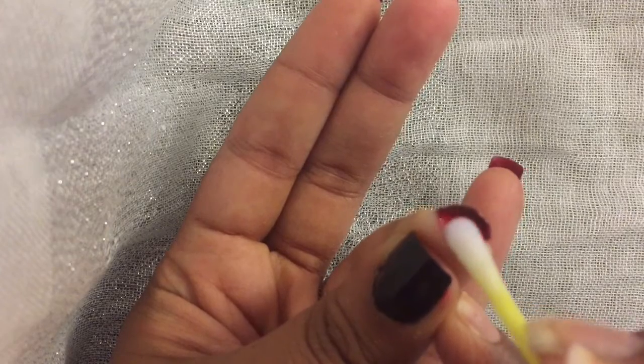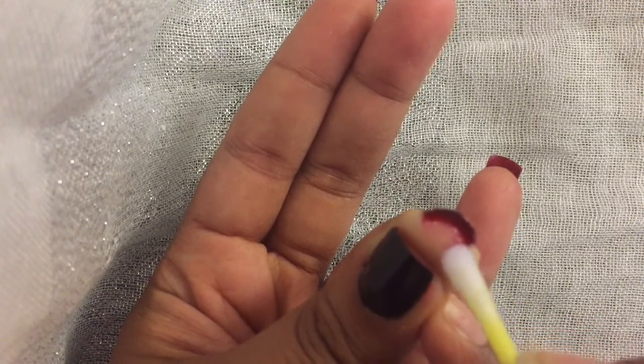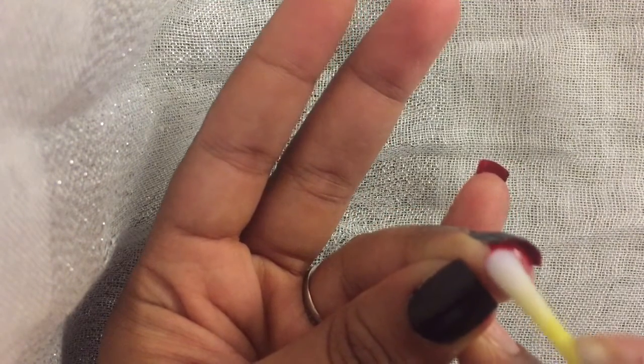Using nail polish remover — or I used acetone — I dipped a Q-tip into it and just started cleaning up any of the red that got onto my fingertip.